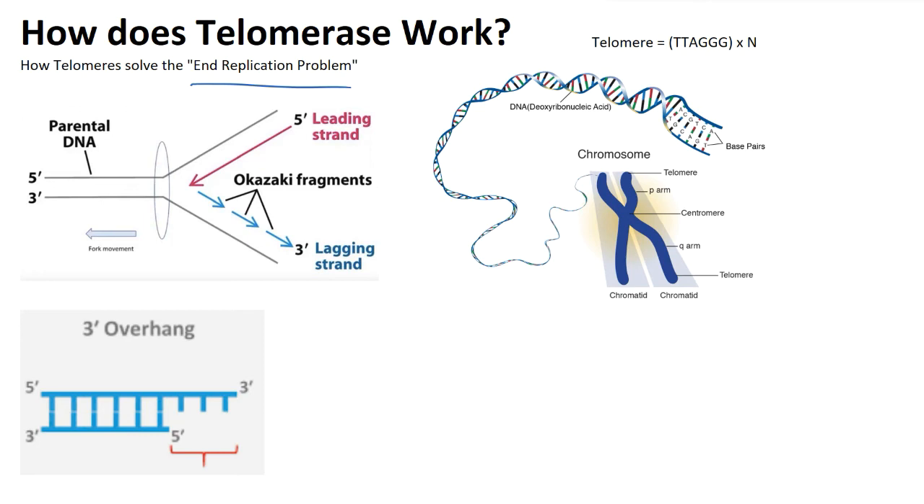When you get to the end of replication, there's a part of your strand that you do not have a primer for, and because of that, you cannot fill in these last remaining nucleotides in your double-stranded DNA. So this is the issue — basically you're losing genetic material at the end of every single replication.